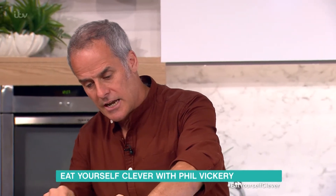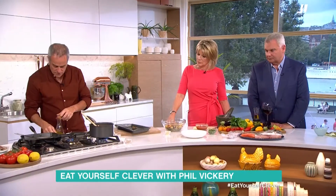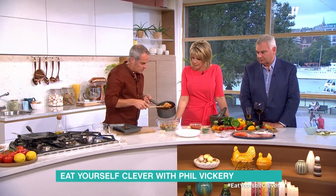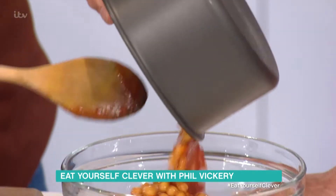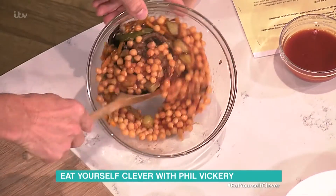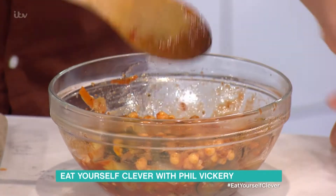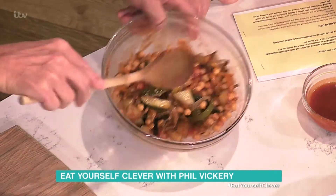A lot of the Mediterranean countries add things like chickpeas and butter beans to give it bulk and also protein. So I add a can of chickpeas into the tomato mix. Turn that off. Then, as you can see, they're just coating the chickpeas perfectly. In that goes. Rather than having a stew, you're roasting the vegetables to get that flavour, and then you're adding the tomato sauce to it.